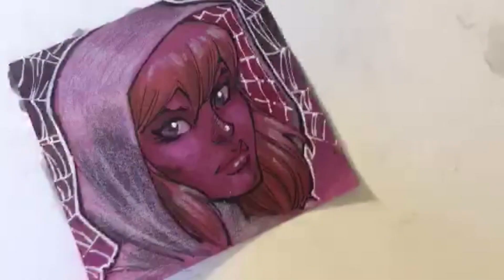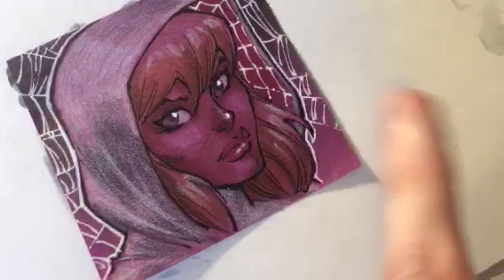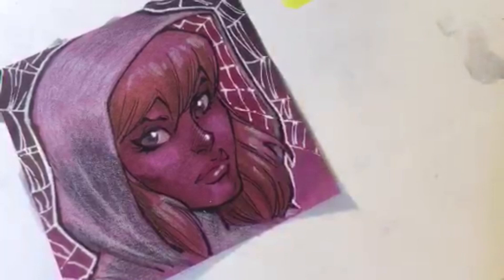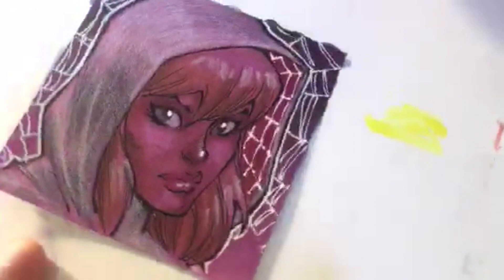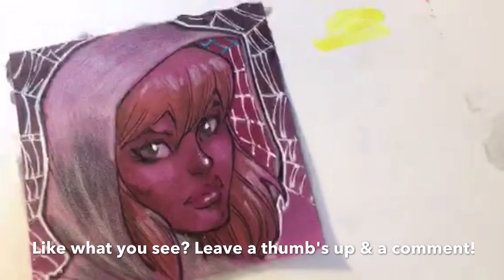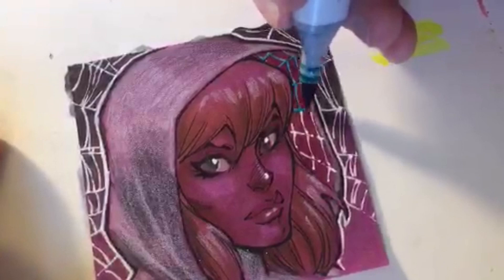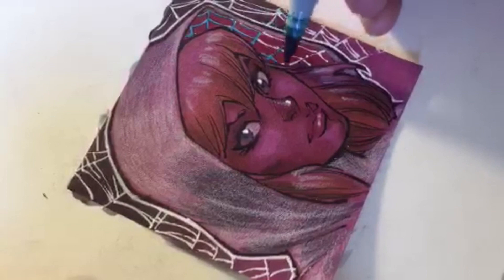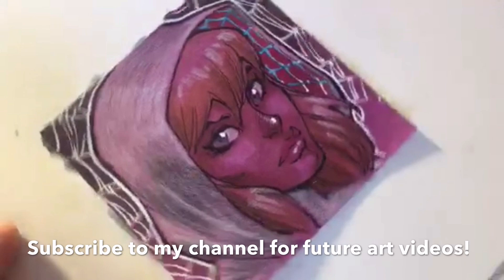We're not quite done yet - one more trick. The webs inside her hoodie are not white, they're teal. But since I put down the pink color, it's more difficult to get the brightness of the teal to show. So I put in the white first, and once that's dried I go over it very lightly and carefully with my teal marker - BG09. Now it's starting to get that teal color look. With computer coloring this is easy, but for a commission done by hand, make sure that gel pen ink is completely dry before going over it with Copic marker.